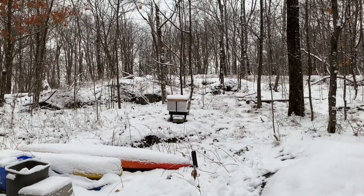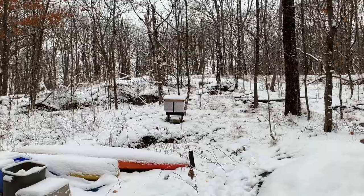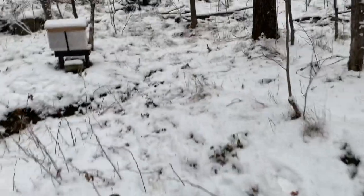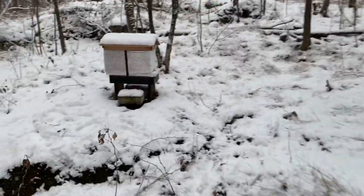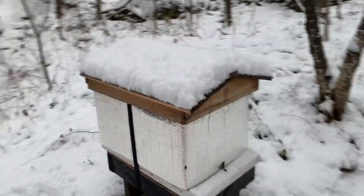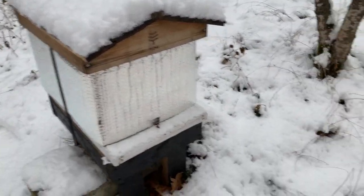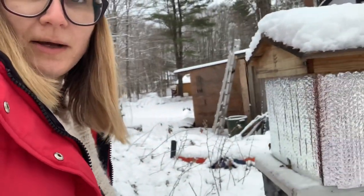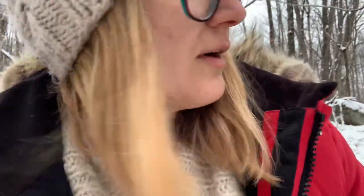There it is, all snuggled up in the forest. So my brother's hive is in a unique spot — it's just in the forest here in Muskoka, and it's pointed away from his house.